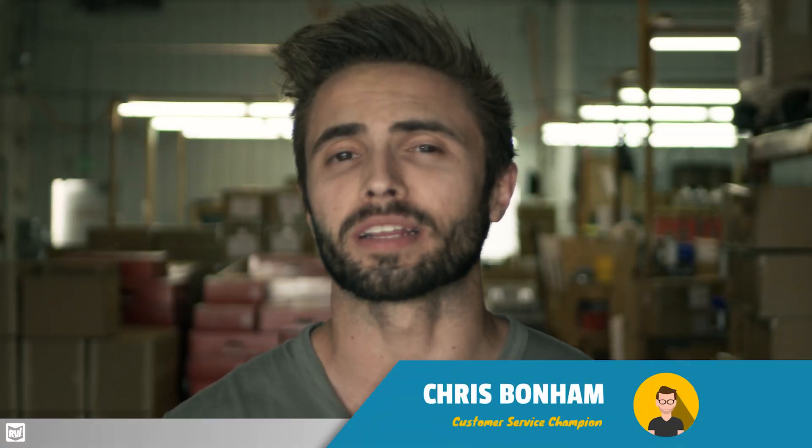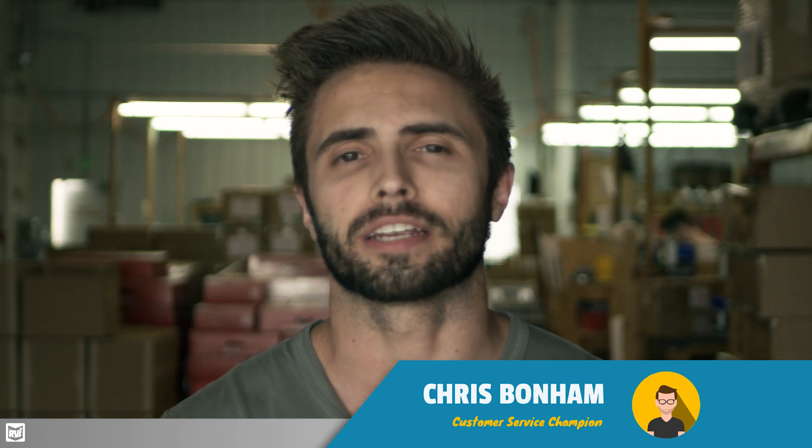Hi guys, it's Chris and I want to talk to you about something really exciting that we started doing on rvibrake.com. You may already be aware that the RViBrake 3 and the RViBrake Shadow are both designed to fit in any flat towable vehicle, but we definitely get questions a lot on will it fit, what are the measurements, and that kind of thing.